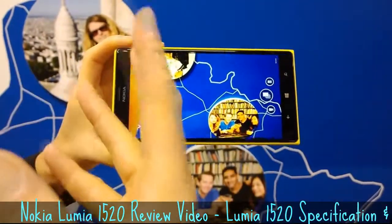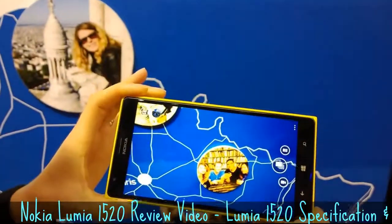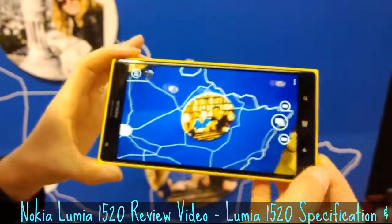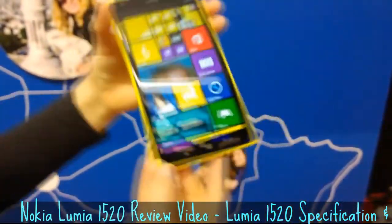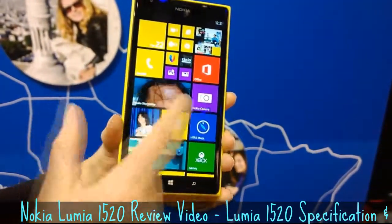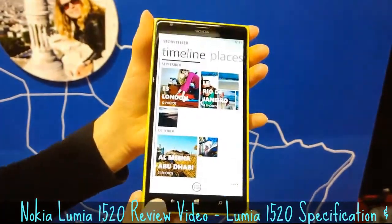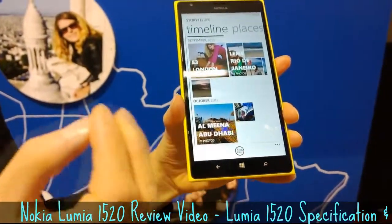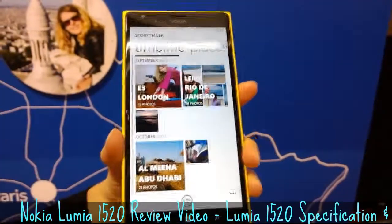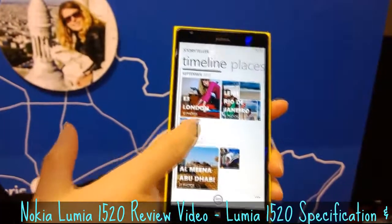Smart camera gives you options afterwards to change faces, remove moving objects, make action shots, etc. Then there's another new feature we introduced called Nokia Storyteller. This is an application that basically collects images into stories and makes reliving your holiday, for example, much easier.